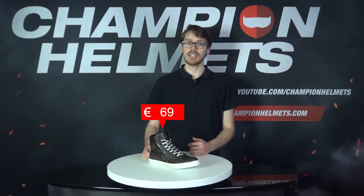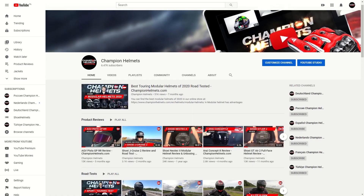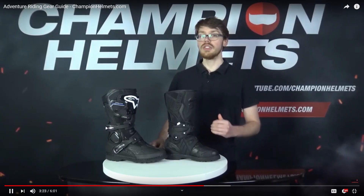These shoes come in at a recommended retail price of about 170 Euros or about 190 US Dollars. As such, they'll be competing with the Revit Jeffersons as well as the Revit Aero sneakers. Just a quick reminder to subscribe and check out our YouTube channel where we have plenty more gear reviews and guides for if you're still not sure what you'd like to go for.